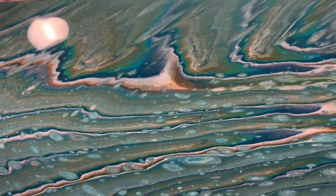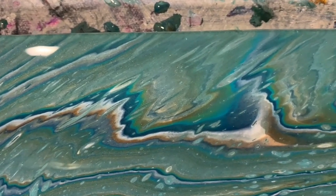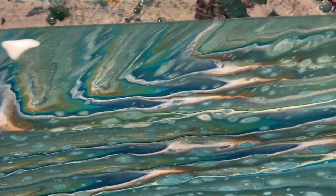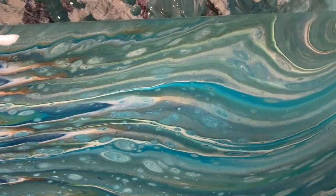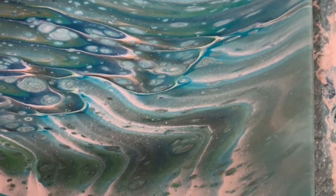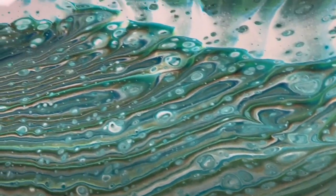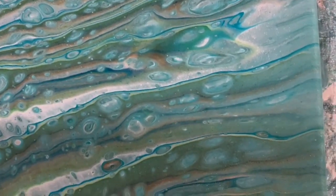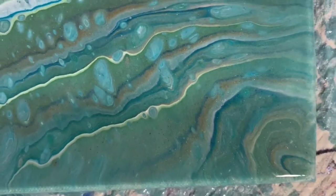This is another effect the mix gives — right here you can see all those different layers; it looks like sky. I'll take you over to the upper right-hand corner and down the right-hand side. Turned out very nice in here — that bronze just peeking through. This is the lower right-hand corner.